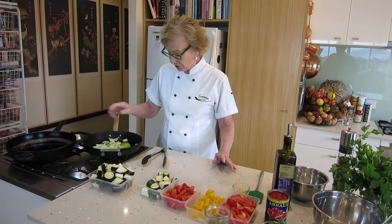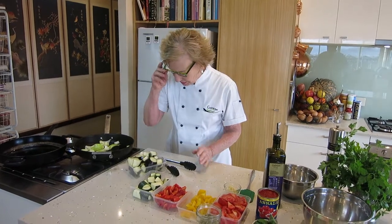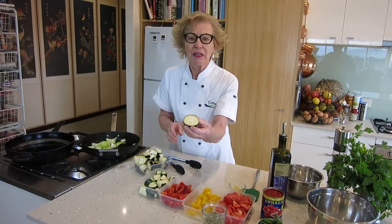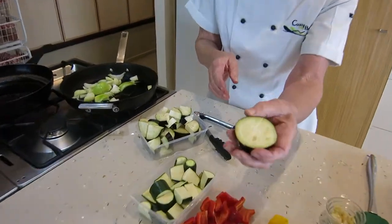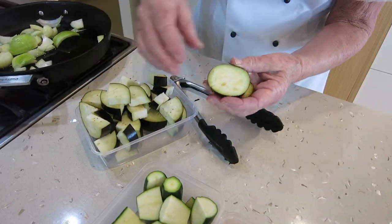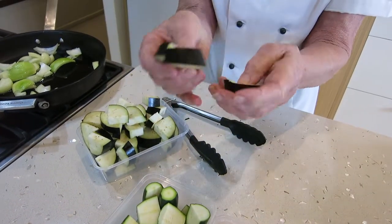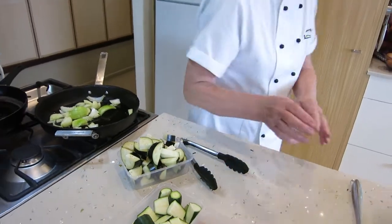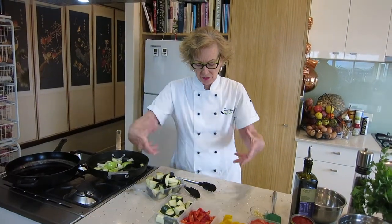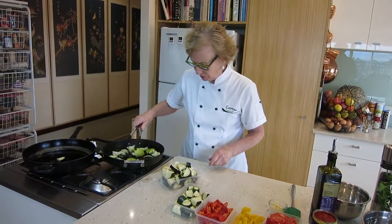For my ratatouille we've got the onion and just one eggplant. Now when you're buying an eggplant, you want it lovely and fresh inside — can you see that? You don't want any old brown seeds, and you can see how quickly it does brown off. This was just cut two seconds ago but you can see there are definitely no seeds in there. It's just nicely fresh and it's got a lovely shiny skin. I also like to buy them when they're not so big — about this size. I don't like the big ones because they get too woody.